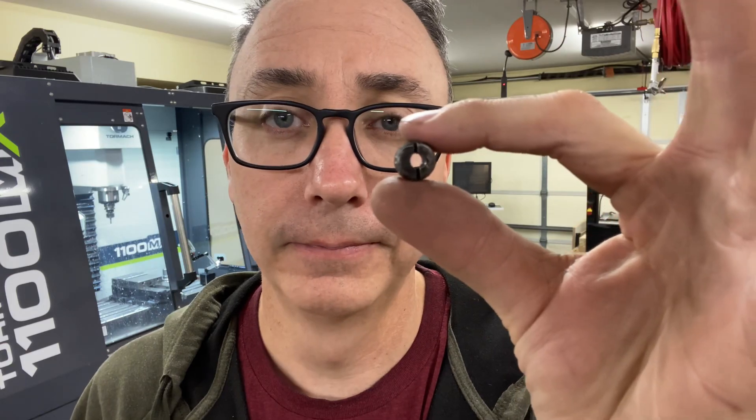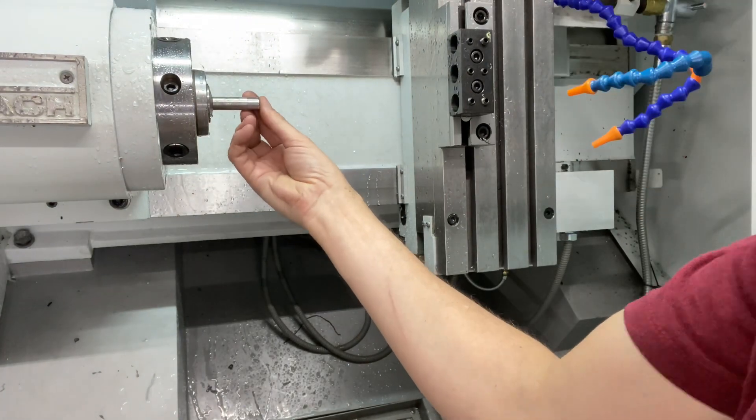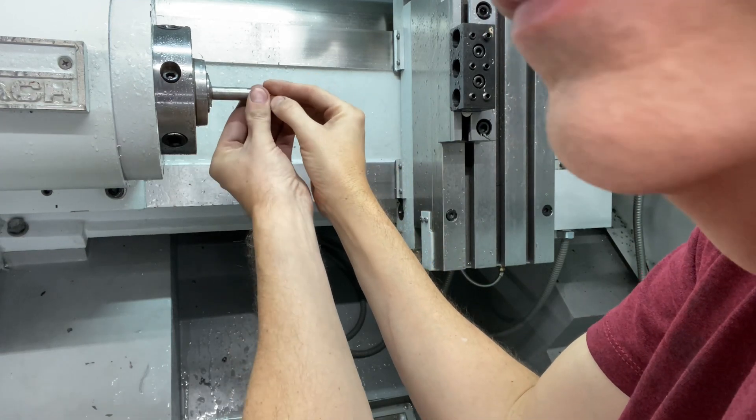Now I've got to fire up the lathe and start working on the button. I got my lathe set up and ready to go to do the first operation. I've got the outside profile there, and that's what it's supposed to look like. Pretty close — works for me.